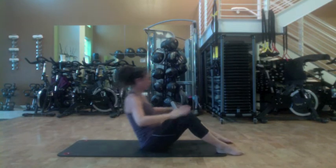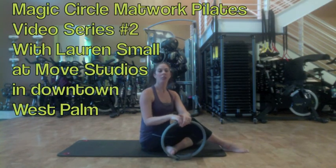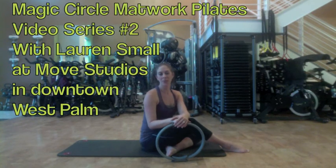Grab the knees and pull them into your chest for a stretch in the lumbar spine. Rock yourself up to a sitting position. So three great exercises from traditional mat work with a little bit of advancement using that magic circle. For the American Fitness Network, I'm Lauren Small. Thanks for watching.